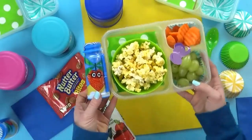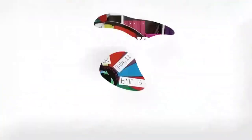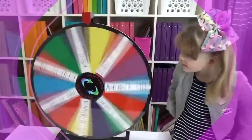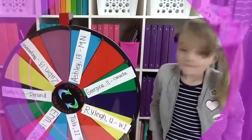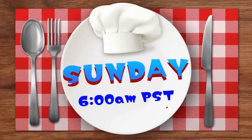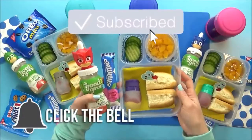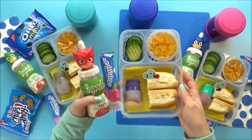Before we get started, make sure to come back tomorrow morning for the all-new subscriber lunch series. That's where you guys get to send me your lunch ideas, and if the mystery wheel picks your name, I'll go ahead and make your lunch in the video. I'll put a link in the description box below if you'd like to send me your ideas. And without further ado, let's get into the lunches.